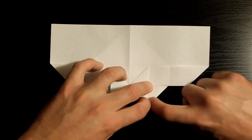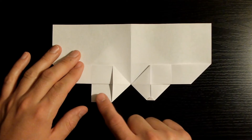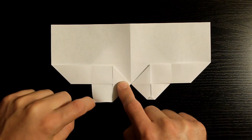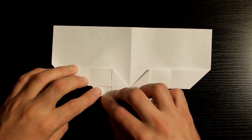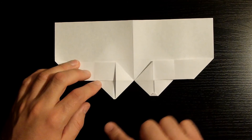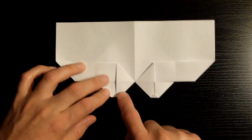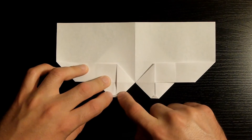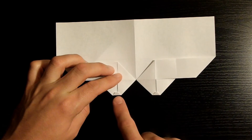Once you've done that, repeat the same steps on the left side — fold this edge towards the other edge, making sure they align nicely. Once that's nicely creased, repeat the same step on the right: fold this tip upwards just so that it matches the right side. You want them to be symmetrical — if they're disproportioned your heart will just look a little weird.